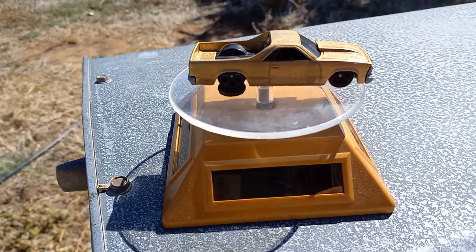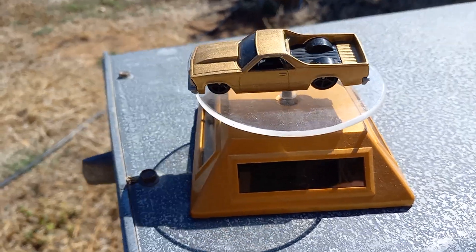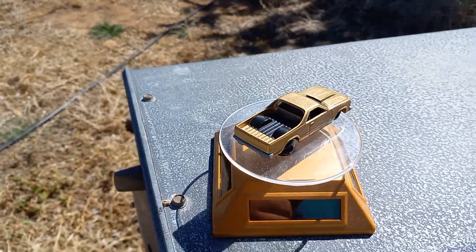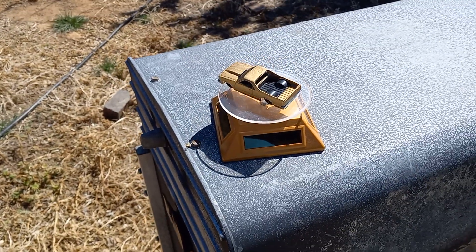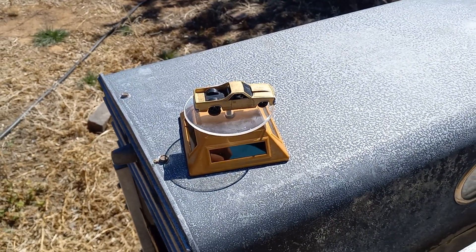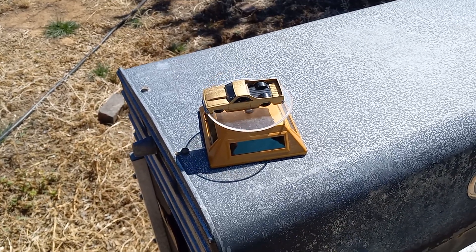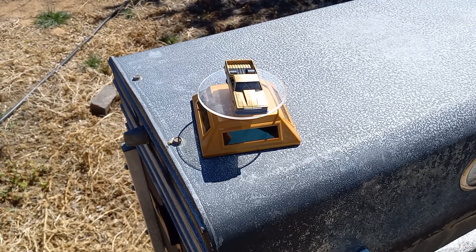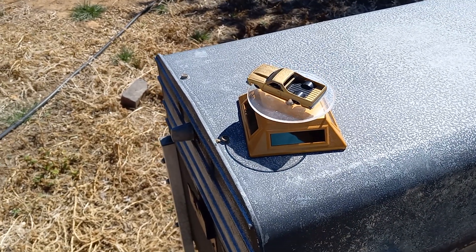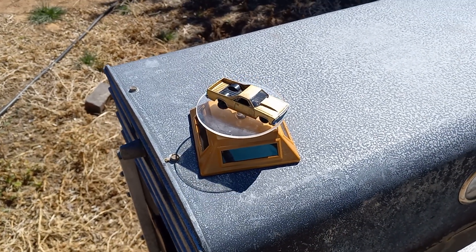I didn't know what color to do, so I finally settled on gold. I was trying to do a lowrider style but it didn't turn out the way I wanted it to. But anyway, this one came out pretty cool — a gold El Camino. I've never seen a gold El Camino, that's kind of why I did the gold. It does have that race hood on it; you can get rid of it but it's a lot of work, so I just left it the way it is.